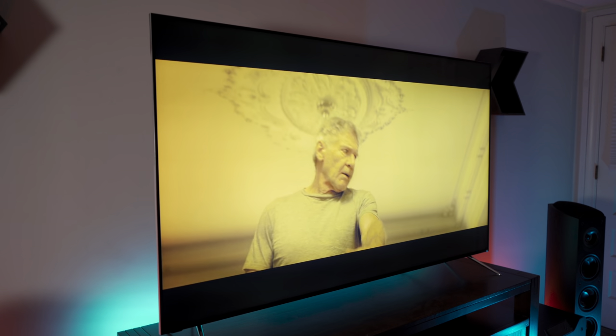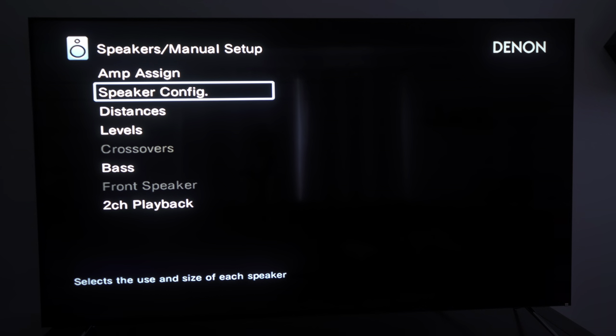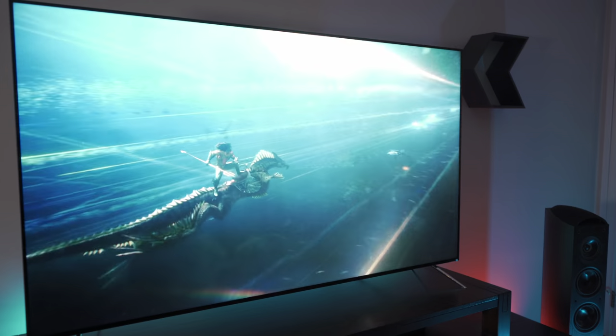For movies, I typically have my front stage powered by the Outlaw Audio Model 5000 amp, which delivers 180 watts per channel into 4-ohm speakers like the Andrew Jones-designed Pioneer Elites I have. A 4-ohm load can be challenging for a receiver, and when I tested it I ran the speakers at full range to really stress it — and it handled it pretty well. Aquaman is a great movie for this kind of test given its heavy low-frequency content, especially in fight scenes.